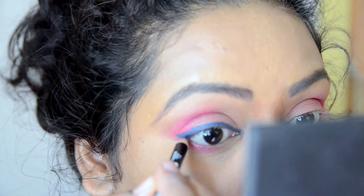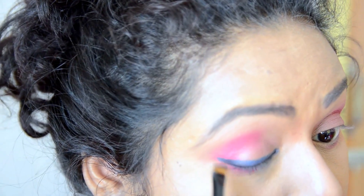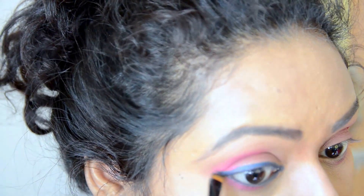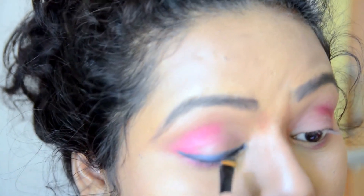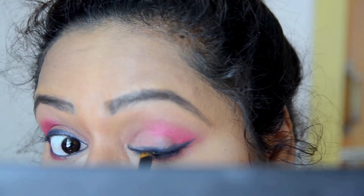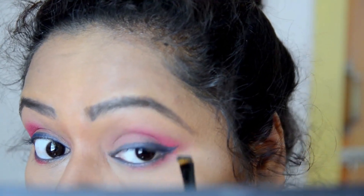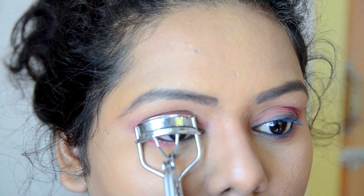Then I'm applying it on my waterline as well. I'm taking my favorite tool and creating a winged eyeliner — I just don't want a very bold wing, I'm just flicking it out very lightly. Doing the same on the other eye, then curling my lashes and applying some mascara.